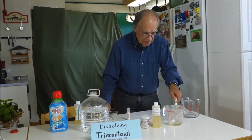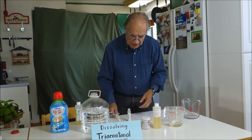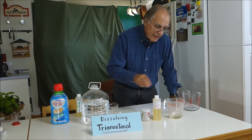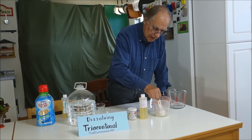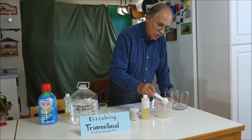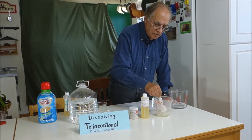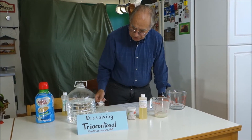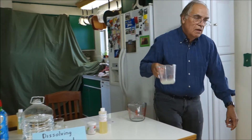A little teaspoon of tricontanol goes in there. The next thing we need to do is heat this in the microwave, because at room temperature it's not going to even come close to dissolving. We have to actually get it up to boiling for that to happen.